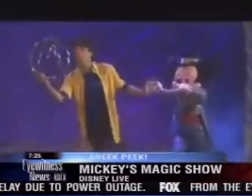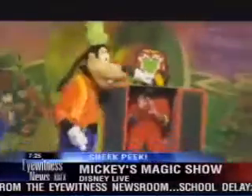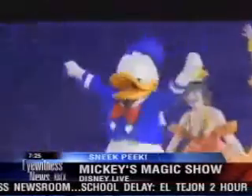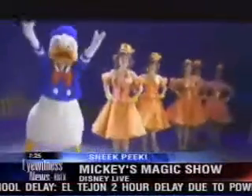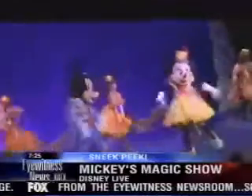They call that the fastest escape in the world. Brad is an illusionist while Mickey is a magician. What's the difference? When you call yourself an illusionist, you get paid 20% more — it's like weatherman versus meteorologist.